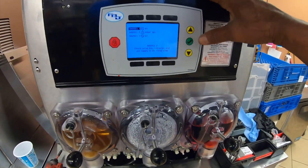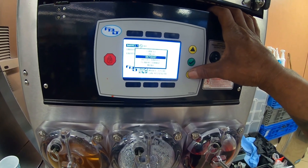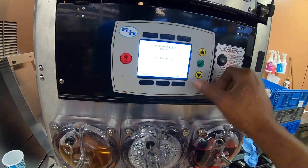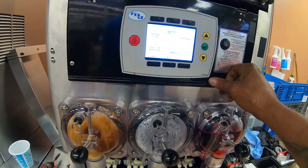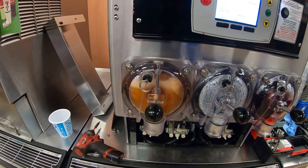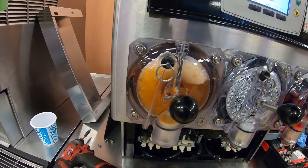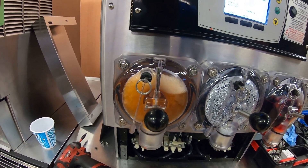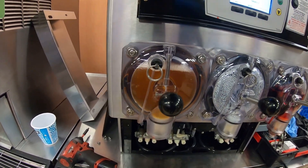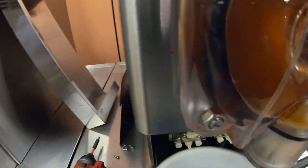To fill these barrels, you go into the menu, hit refill barrel — it's not empty, it's not frozen — and it'll start filling. You go about halfway up on the vent plug and then you stop there.